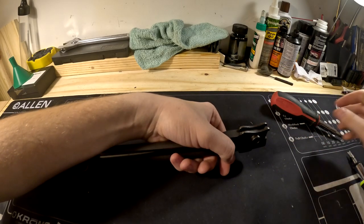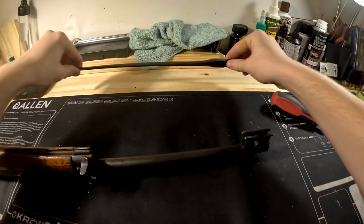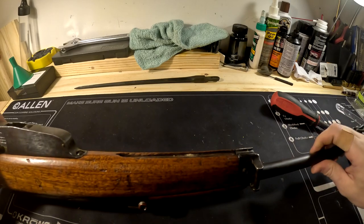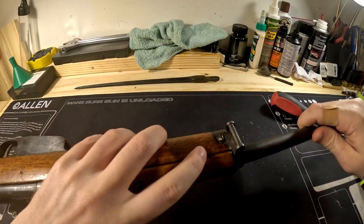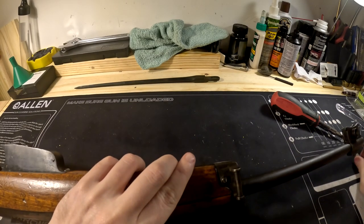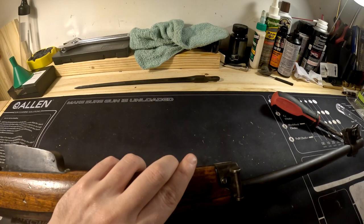Take your bolt out and then your bayonet comes right off. The rifle is now much easier and more wieldy to work with. Move to the front barrel band — there's a flathead screw right in there.